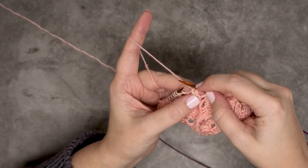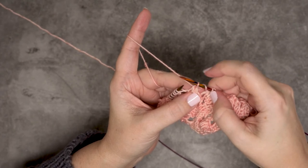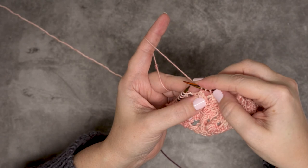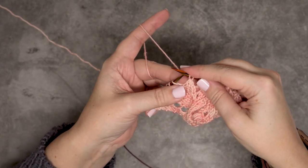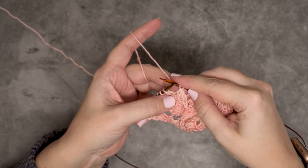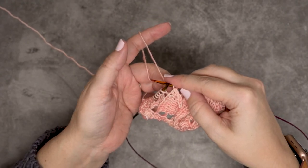I decreased from three stitches to one, and then just so my stitch count doesn't change, I'll do one more yarn over so I have three stitches again. That is how you create the CDD, or the center double decrease. I hope this technique and video helps you guys out — thanks so much for watching.